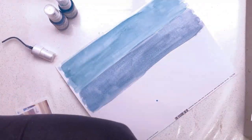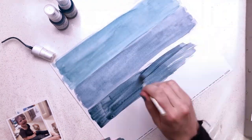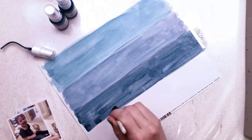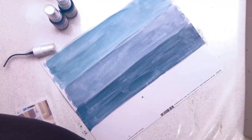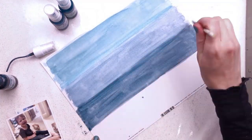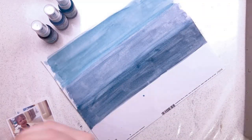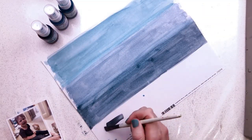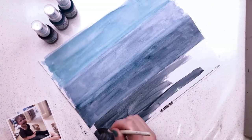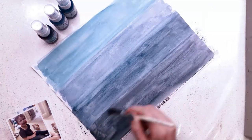I'm going to try and blend the colours in as well. So I've dipped my paintbrush in some water and I'm just blending the colours together ever so slightly. I am now going to use a darker colour — the third one was Vybe's Deep Blue Sea.